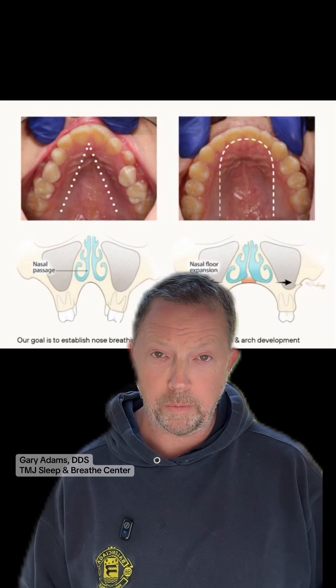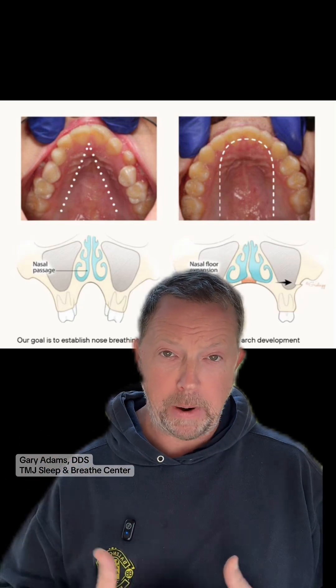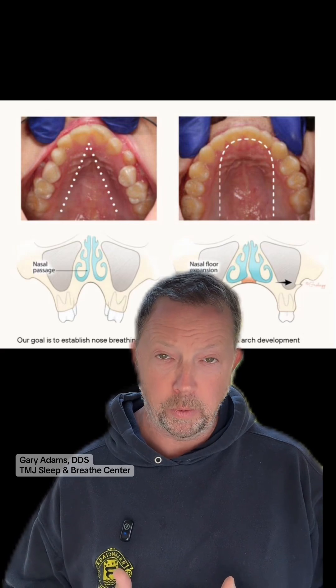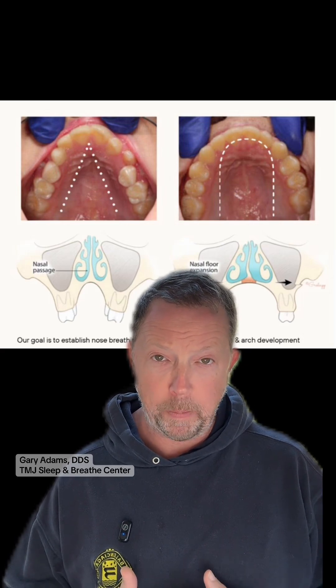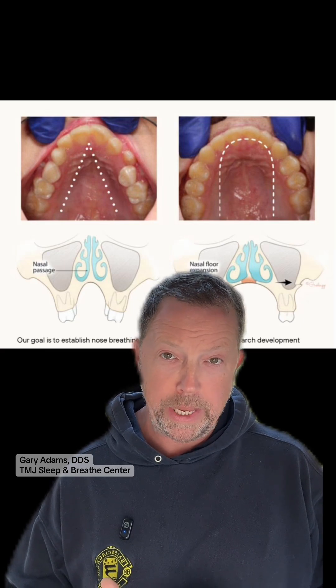Let's talk about how to improve nasal breathing with palatal expansion. The fact of the matter is the palate and the mouth is actually the bottom of the nose — it's the nasal base. And when you have a small palate, you have a small nose. And when you have a small nose, breathing is difficult.